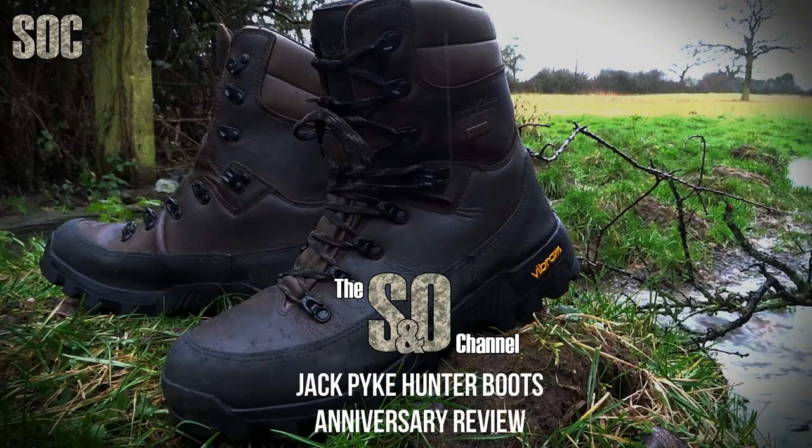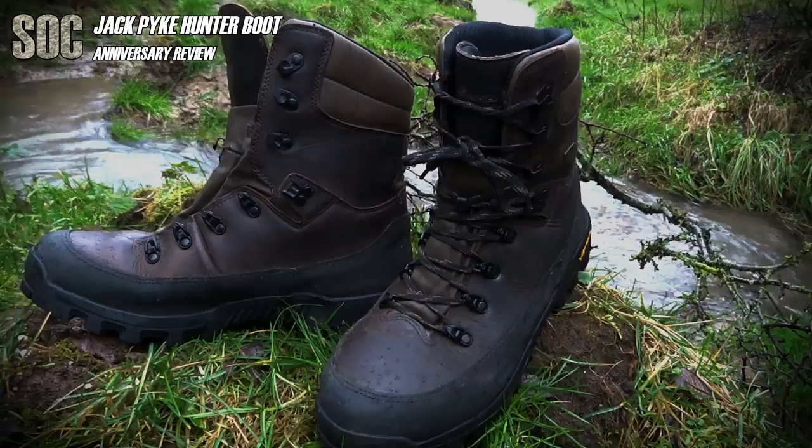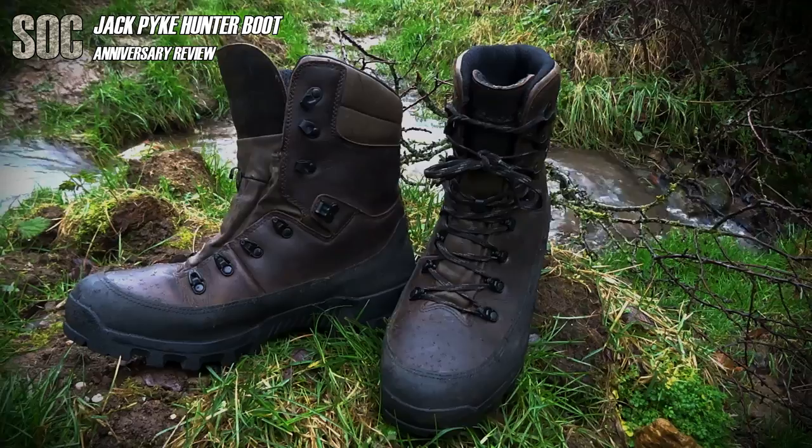These are my Jack Pike Hunter boots. They're a year on from purchase and covered a fair few fails, HFT deer hunts, and some general gardening work. They've now fully replaced my old hunting footwear: a pair of Merrells for light-footed summer stalking and my 10-year-old riggers that pretty much handle the worst of anything at the cost of comfort and silence. So how are they getting on?